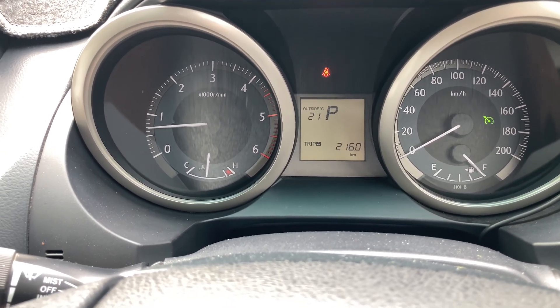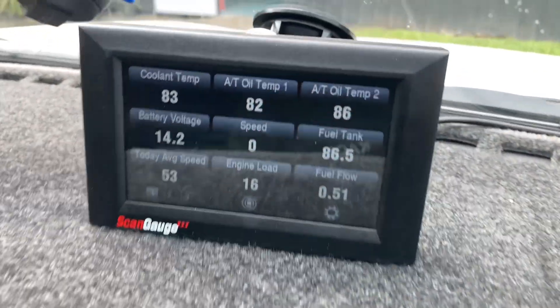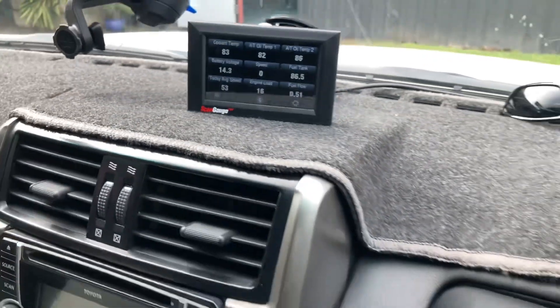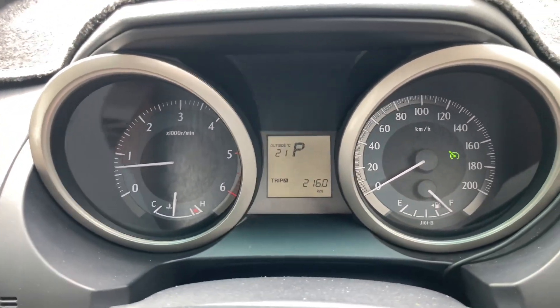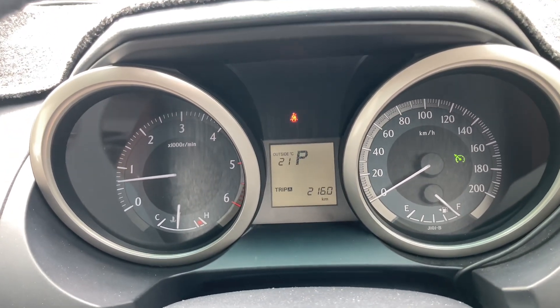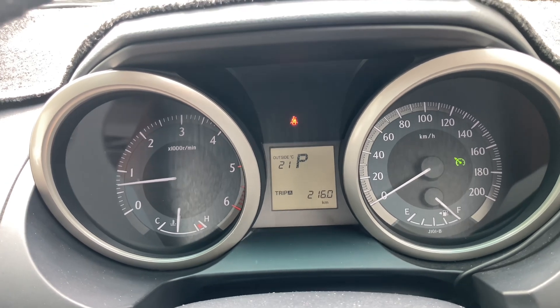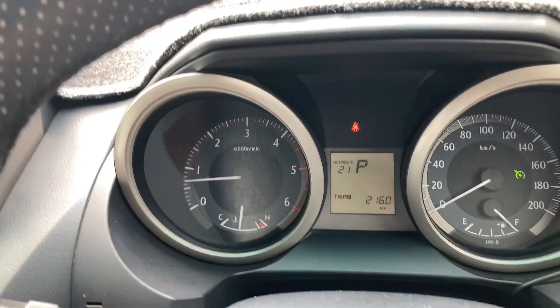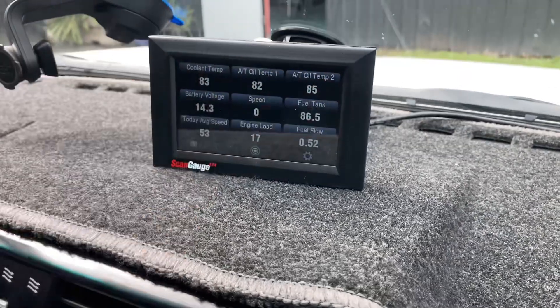Now that we know that, we know we need a scan tool of some sort. This is the one we've got here so that we can read the current temperature. What I'd like you to do, if you want to look after your vehicle, is start the engine, let it idle for 30 seconds, go for a drive for 10 minutes — whatever it takes to get it up to full operating temperature on this gauge — and monitor your cooling temperature.